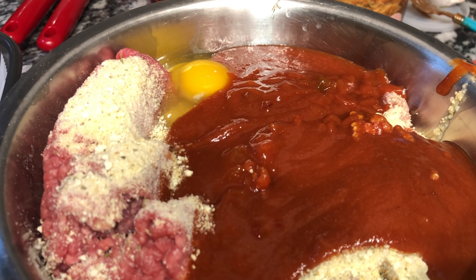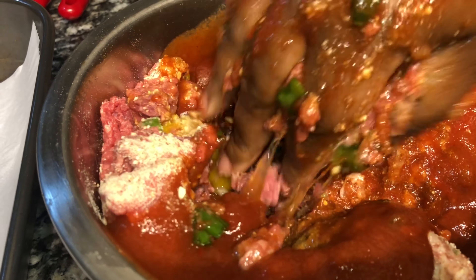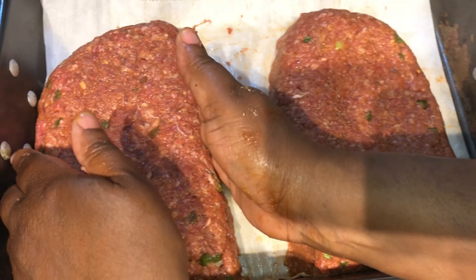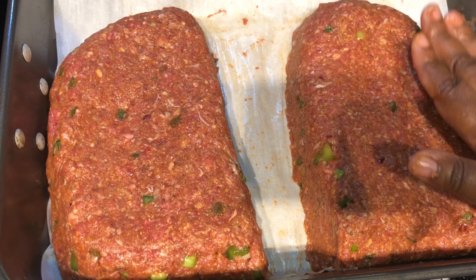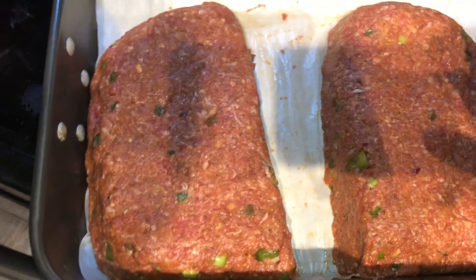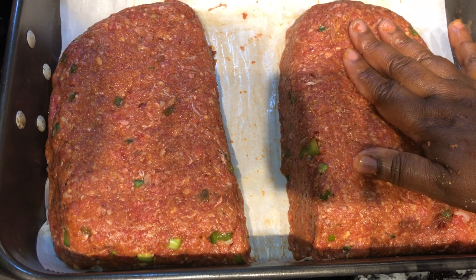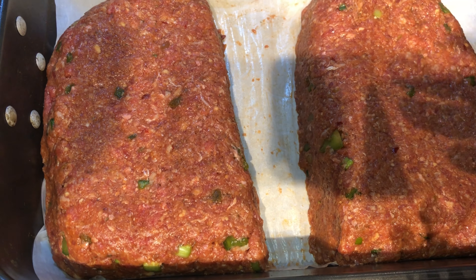I'm going to mix everything together and then get ready to form my meatloaf. I've formed the meatloaf into shape — four pounds equals two meatloaves with the sausage and the hamburger meat. That's more than I anticipated, but it's more than enough for my family today and tomorrow. If you have a loaf pan and want to bake it in that, that's perfectly fine. I only have one loaf pan, so I just form the loaves myself. We're going to bake this at 375 degrees for one hour.